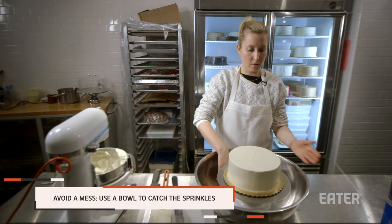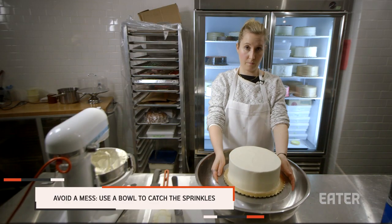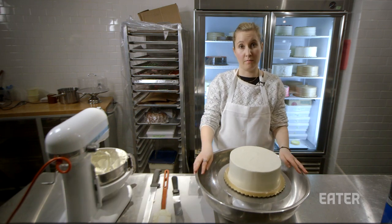If you don't have a large bowl, you can always put a smaller bowl underneath your cake spinner just to catch the excess sprinkles so you can reuse them later.